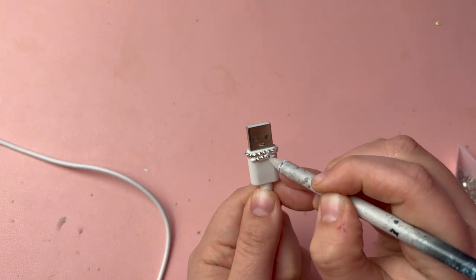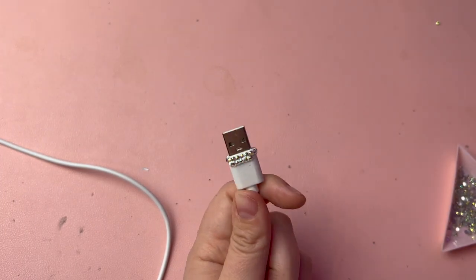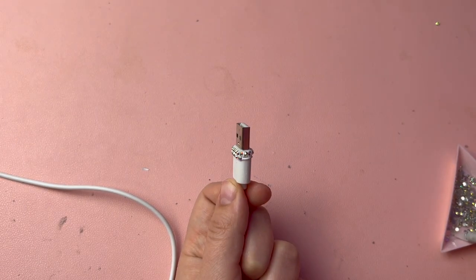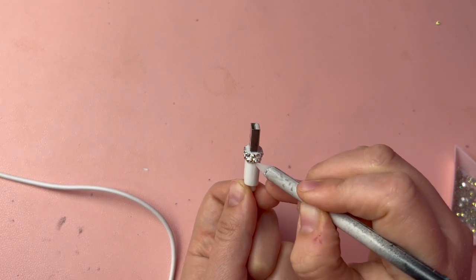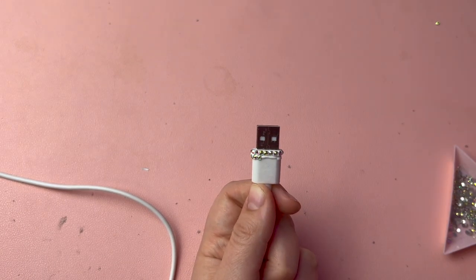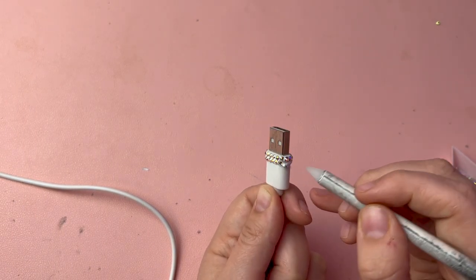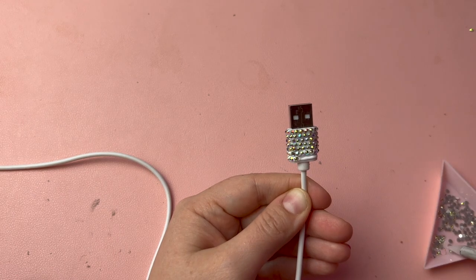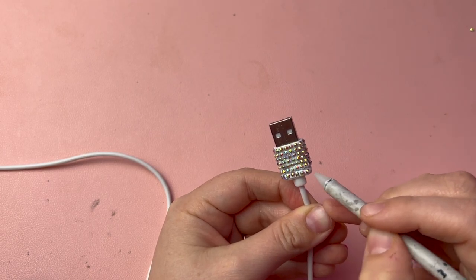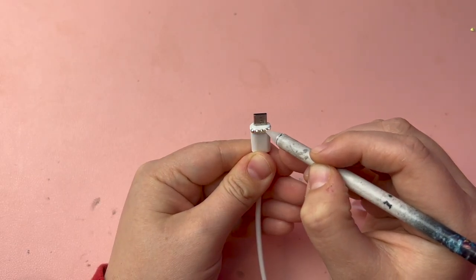For the ends of the charging cables, I did the exact same honeycomb pattern with those SS8 stones, starting at one edge and laying the stones side by side all the way around. Be careful at the end of the first row to make sure that the spacing is all even and there are no gaps. I continued the next row, nestling each stone into the cracks of the previous row for a nice neat look, all the way to the bottom. At the bottom, be careful with your spacing so that you don't have any awkward gaps. Then I moved on to the other end to finish off the project.